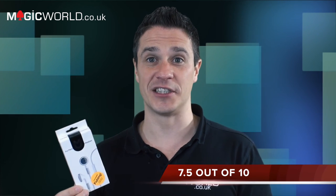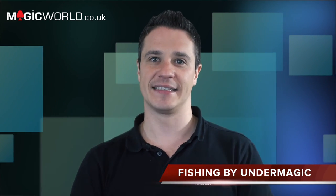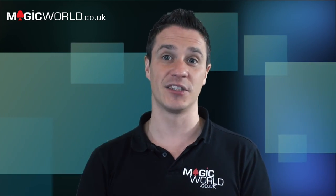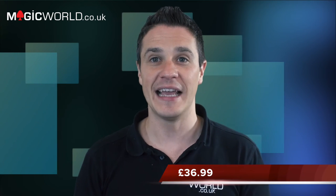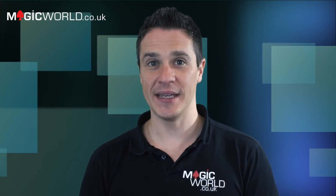I can see myself doing this in the right situation — absolutely fantastic. Well done Under Magic and G. Alexander, fantastic product. The most important thing is it looks realistic — it is a pair of headphones, it just is a pair of headphones. That's the end of the review show. Thank you for tuning in. Now it's competition time!